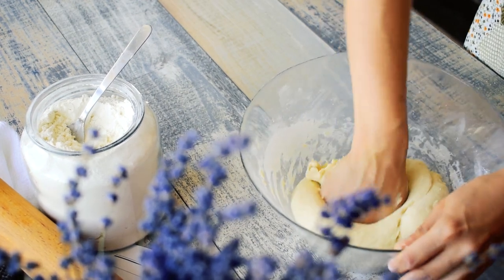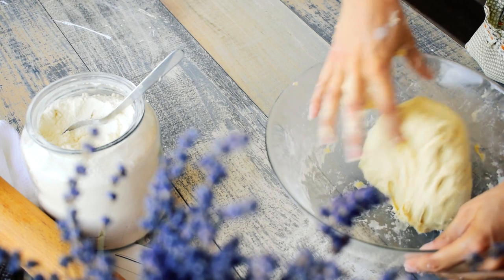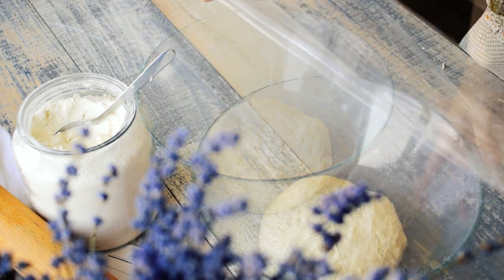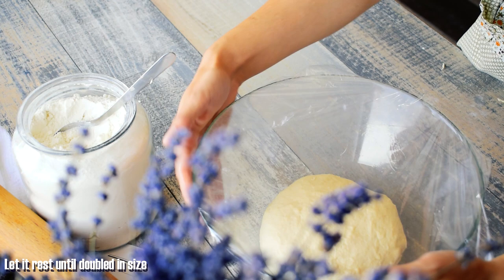Knead the dough until it has an elastic texture. Place it in a greased bowl, cover and let it rise for 1 hour or until doubled in size.